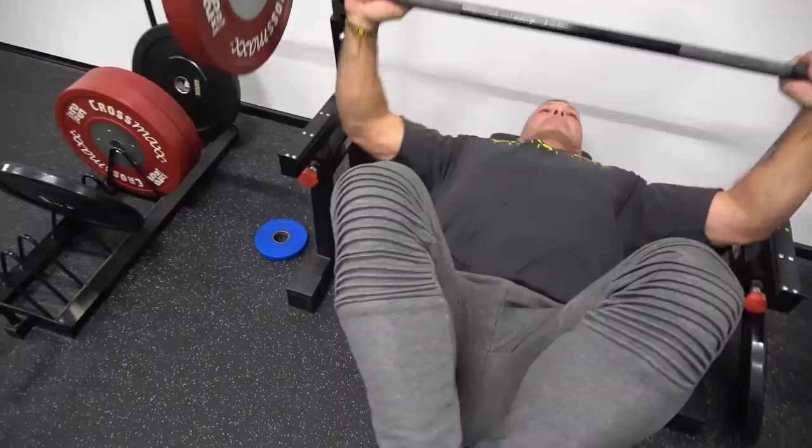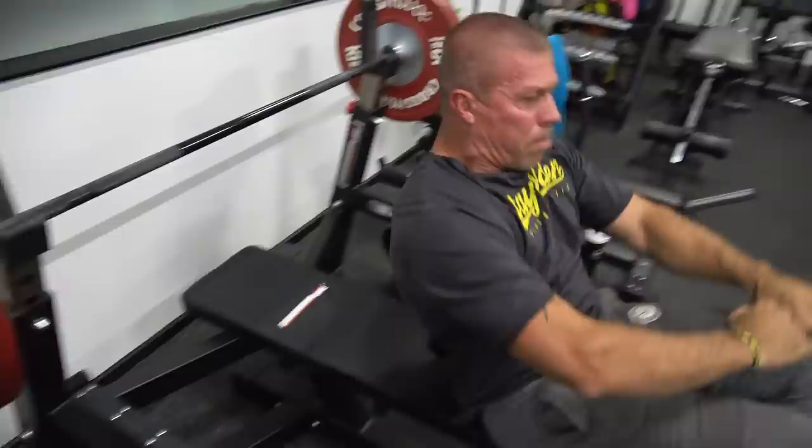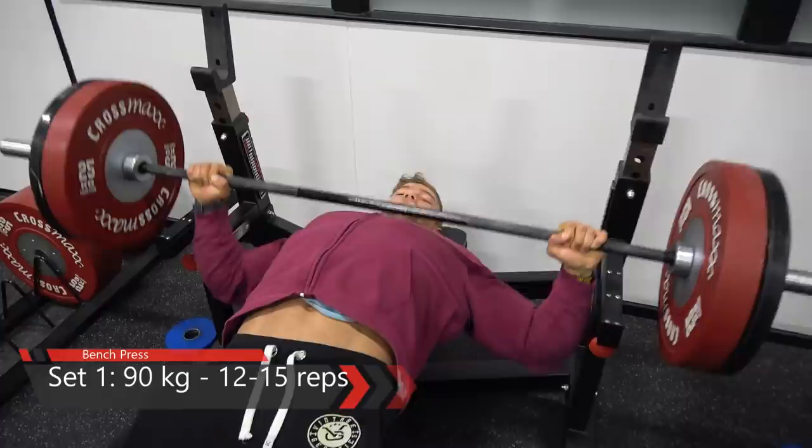A lot of people tell me they're doing this exercise, supposed to be the best exercise for the chest, but they simply cannot feel the chest while doing it. The thing is you shouldn't try to force a mind-muscle connection during this exercise — what you should simply do is make sure that the bar touches your chest.